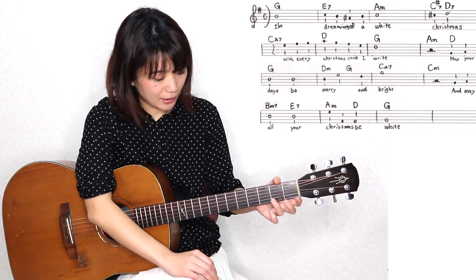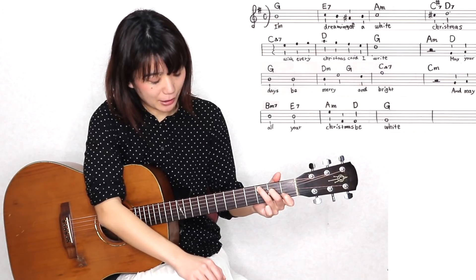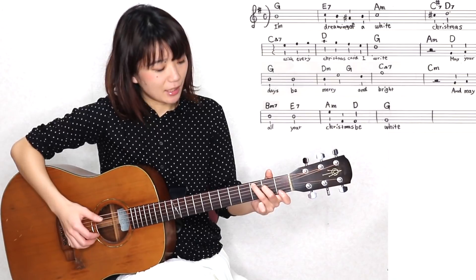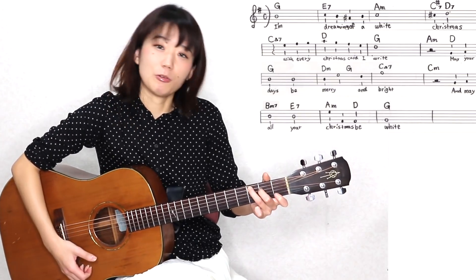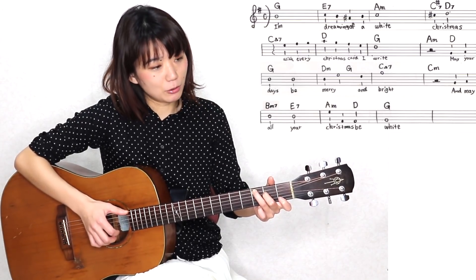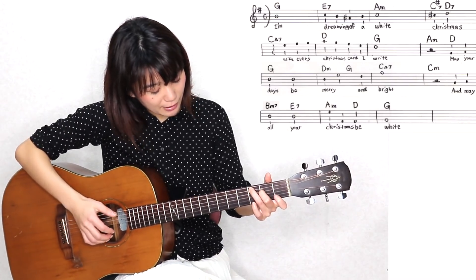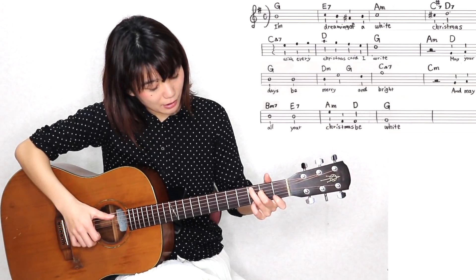コードはCメジャーセブンスのコードです。Cメジャーセブンスのコードで、その「ブライト」っていうメロディーはソの音となっております。まずはオーソドックスなCメジャーセブンスの押さえ方をしていただいて、普通のCのこの2弦の1フレットがなくなっただけ、この指をどかしただけ。これがオーソドックスのCメジャーセブンスのコードなんですけれども、これを弾きながらメロディーのソの音を弾きたいので、ソの音をこの余っている小指で、この1弦の3フレットを押さえていただきたいなと思います。